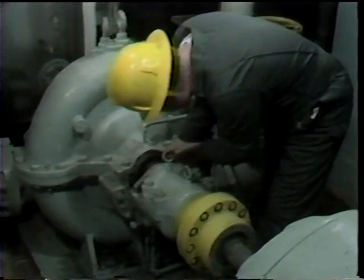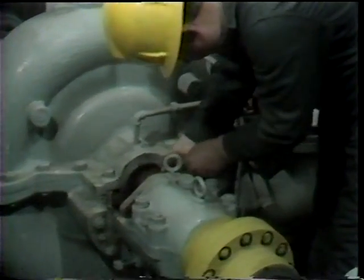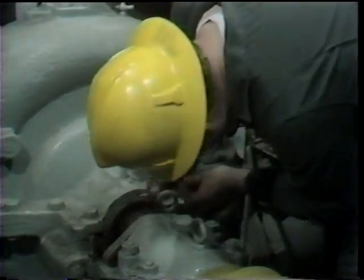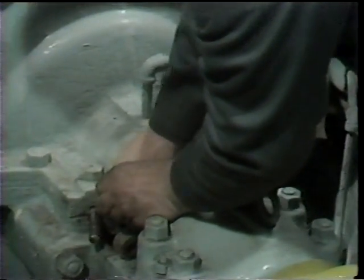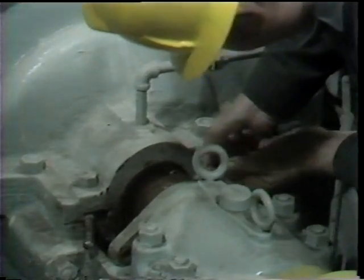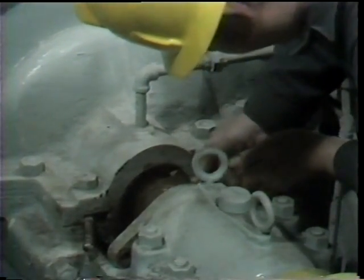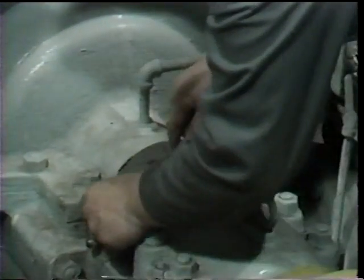In some cases, you'll find that the holes are tapped. If that's the case, a piece of threaded rod or a long bolt can be threaded into the hole and used to draw the lantern ring out. In this particular case, while the lantern ring had holes, they were not threaded, so the workman makes use of a packing tool, engaging it in the openings of the lantern ring to draw it out of the stuffing box.